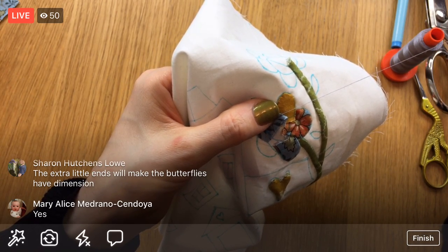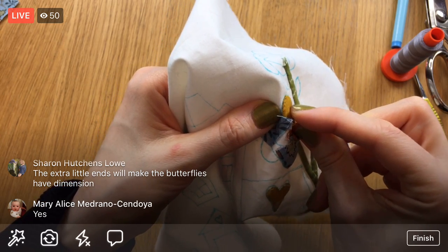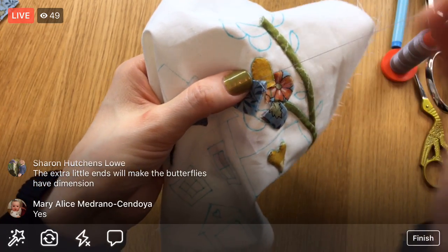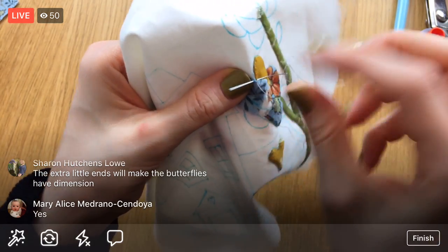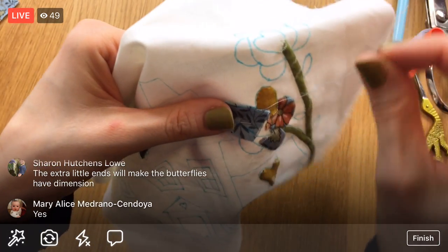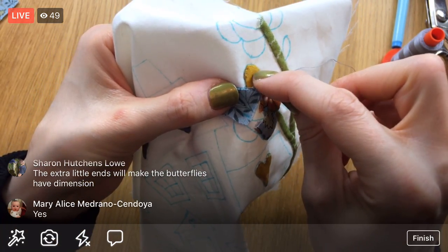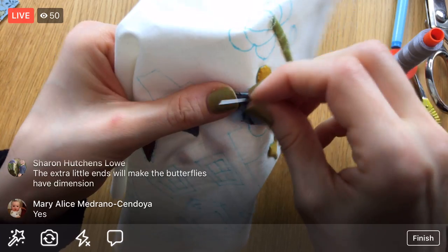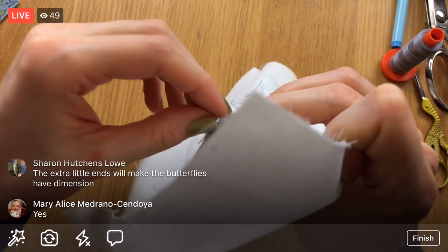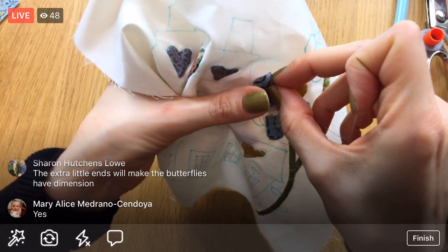It doesn't matter that I'm overlapping way far into the flower here because the circle goes right where these points meet, so all this will be covered up. The little extra ends will add some dimension underneath — our center circle will have a little poof under it, which I think is kind of fun. I'm excited about it. I'm liking these petals all different — I think it's going to make the whole thing look even more patchworky and vintage, which is pretty neat.